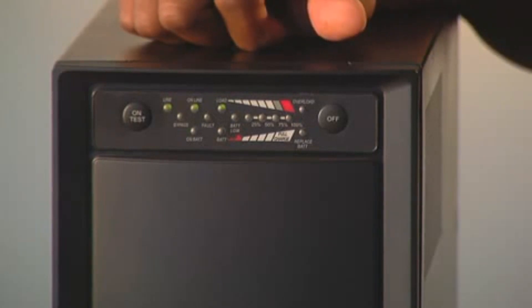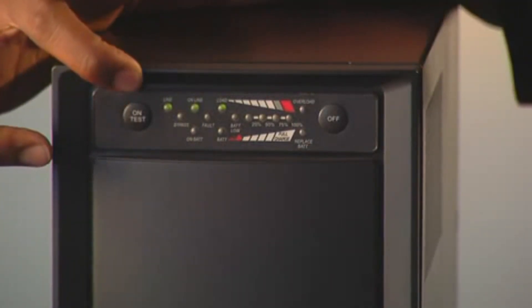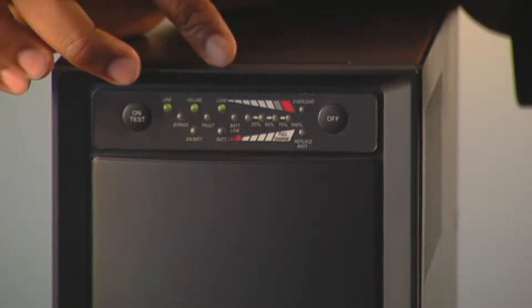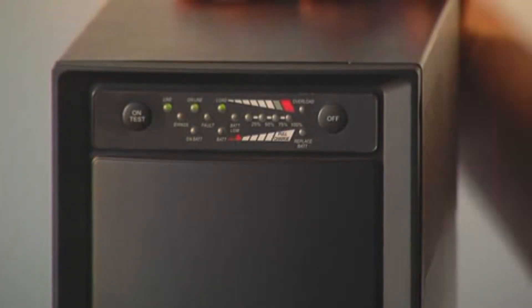Once the test has completed, you'll return back where you started. You'll have the Line, the Online, and the Load light illuminated. The test will end with these three lights and you will know that the unit has reset and is ready to be used.